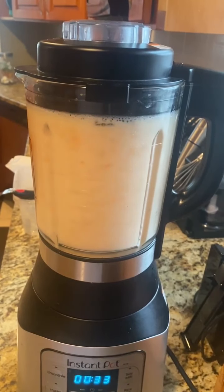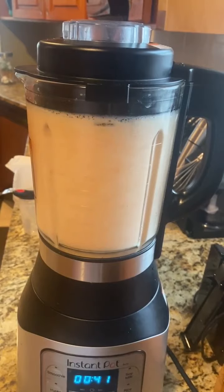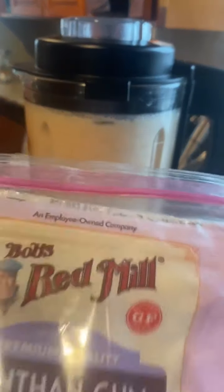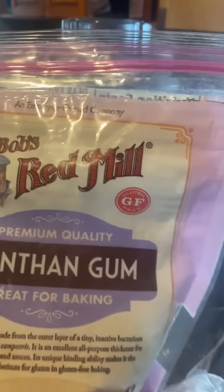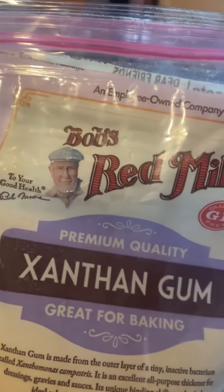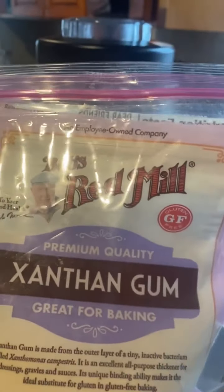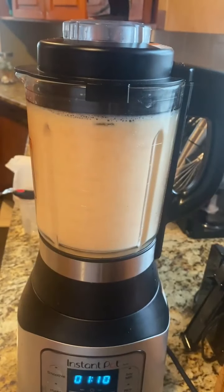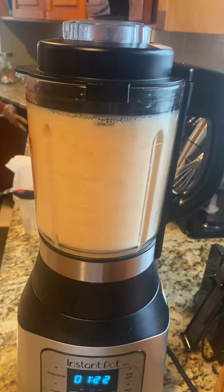You let it blend for about one or two minutes, and when you feel like it's ready to move on, you use the next trick. The secret to making really great hot sauce with the right texture is xanthan gum. A lot of people don't use it — some use flour or cornstarch, and those are okay if you're cooking your hot sauce, but we're not cooking ours. You only need about a teaspoon at a time.